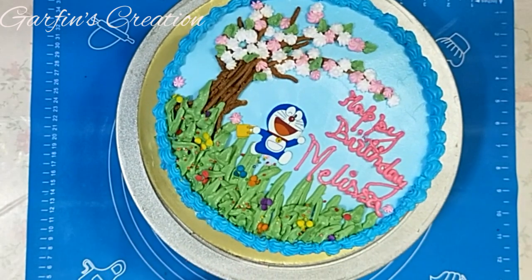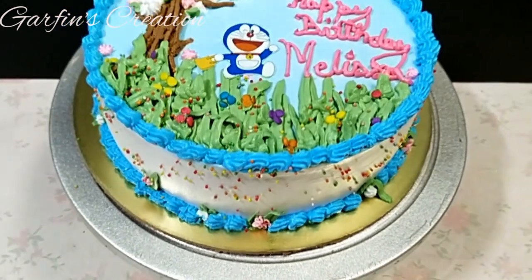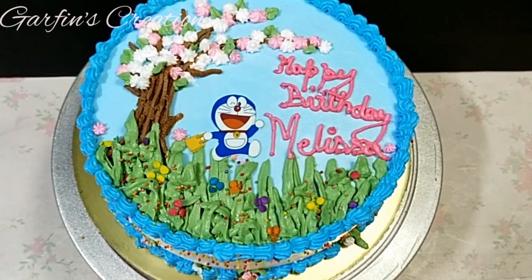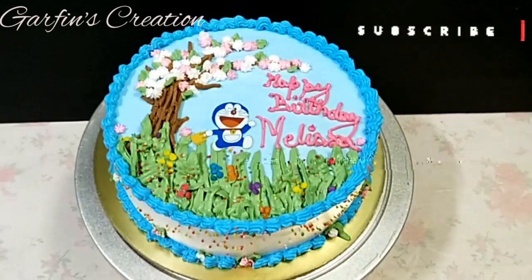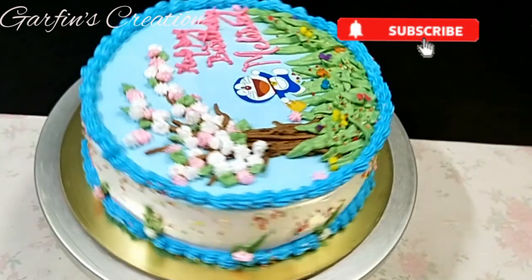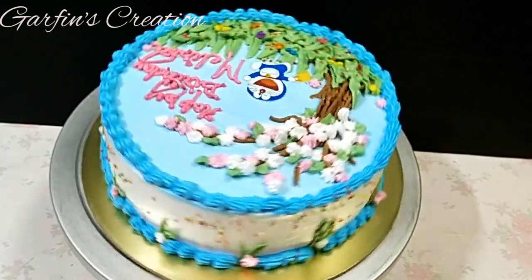I hope I was able to give some tips on how to decorate an 8-inch round Doraemon birthday cake. Do leave your valuable comments below and also like, share, and subscribe. If you haven't subscribed yet to my channel, please do subscribe and click the notification bell for more such interesting videos. Thank you — until we meet again, take care, bye-bye!